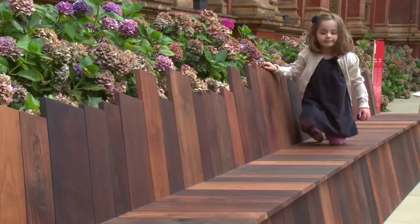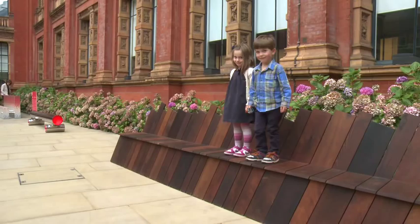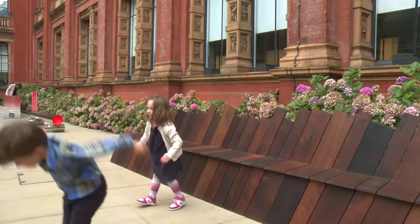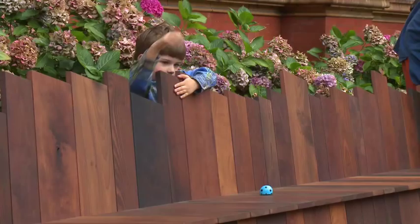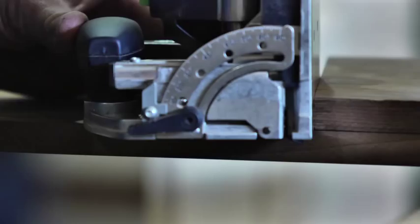Heat treatment is widely used in Western Europe as a method of increasing the durability of low durable hardwoods as well as softwoods. This bench that you see before you could be the breakthrough moment for the use of thermally modified American hardwoods in the UK. This is also an experiment in durability to see how this quite new treatment will last over the years. I really think it's going to age gracefully and become more interesting.